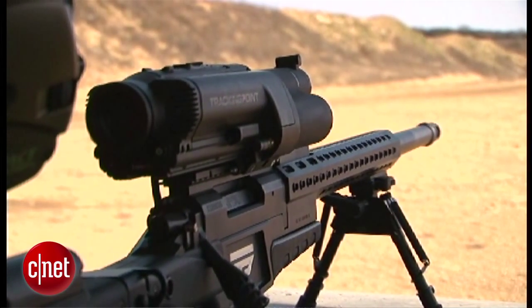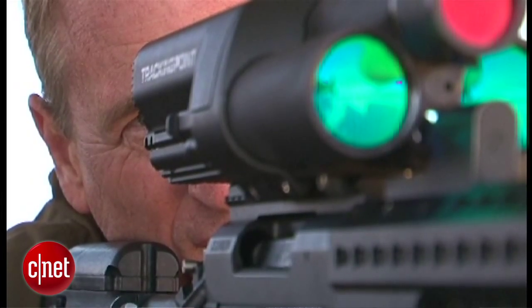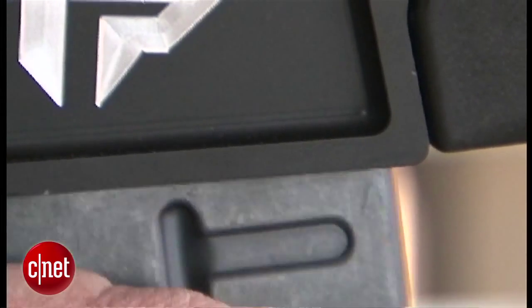Let's start with just a sentence or two about what this gun is all about. What makes it different? We essentially make a smart rifle. We take a normal rifle and normal ammunition, and we integrate it with technology that allows someone to make more accurate shots, allows them to stream video of those shots and collaborate, and allows them to download and share recorded videos.